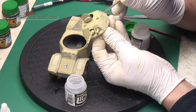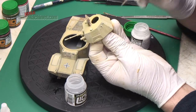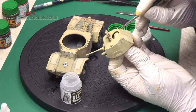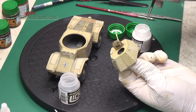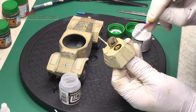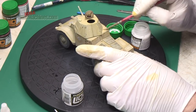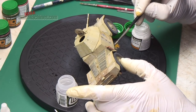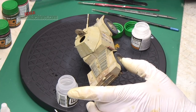Meanwhile, the rain marks reference was applied in vertical streaks, and then blended in the same fashion, but it creates lighter vertical streaks similar to dust that's run down the model when it's rained. If we slow it down, you can see the application process. First paint on your streak, then moisten your brush with remover, and draw it down vertically.